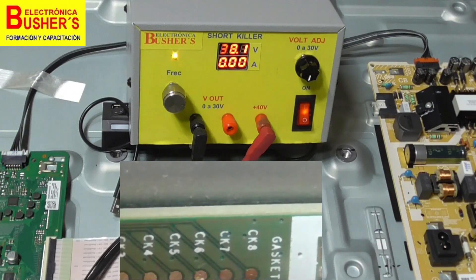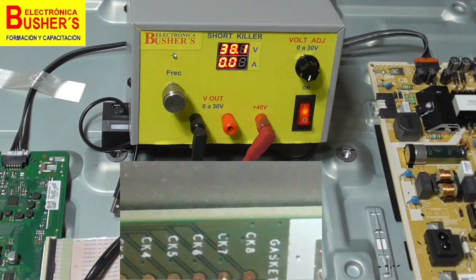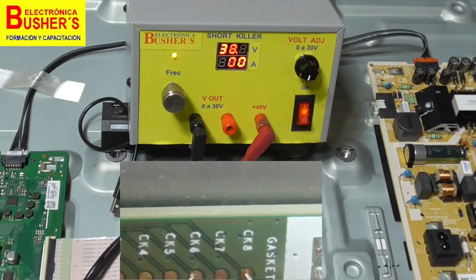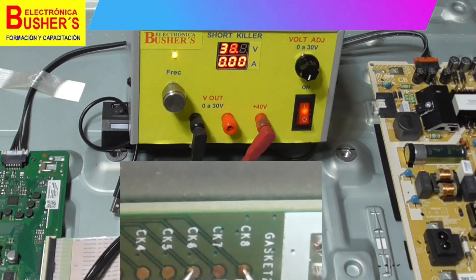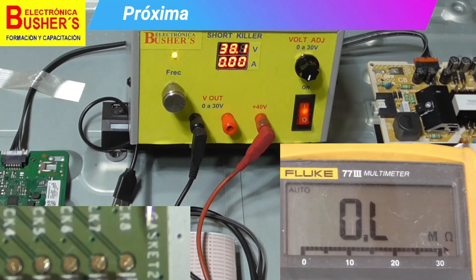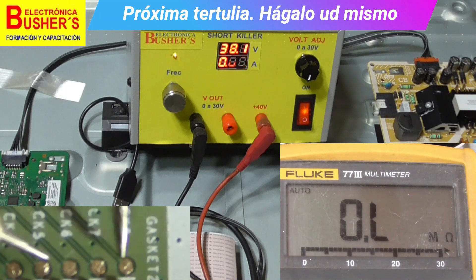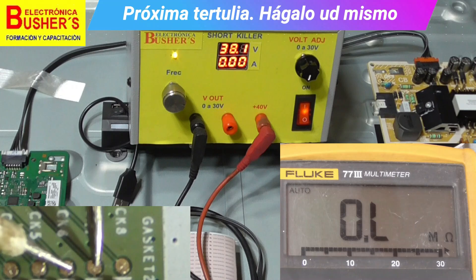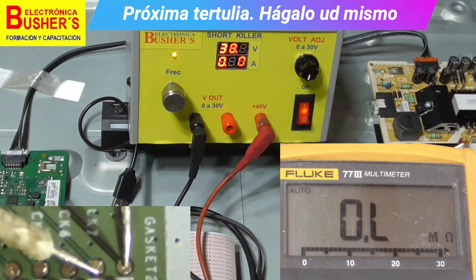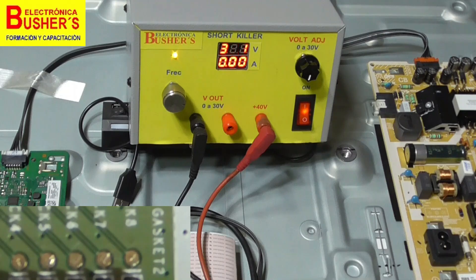Here, it's being applied between CK6 and CK8 for intervals of 1 to 2 seconds, then between CK7 and CK8. We measured and found that the impedance between CK6 and CK7 increased and improved, and between CK6 and CK8 and CK7 and CK8 also showed low impedance which increased and improved.